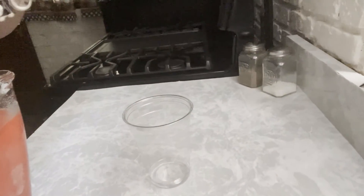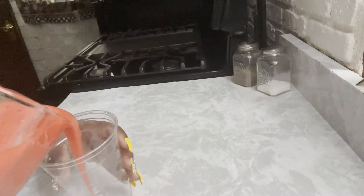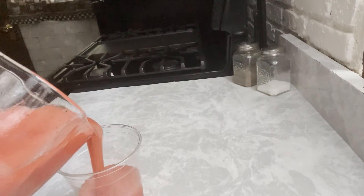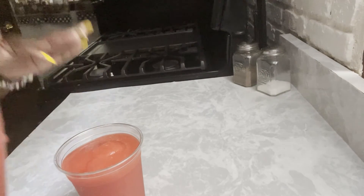When you do this, you want to make sure you taste it. As soon as you taste it, you're good to go. Taste it, adjust it. If you need to put more strawberry puree or more rum, do that. After that, you can see we're ready to pour.